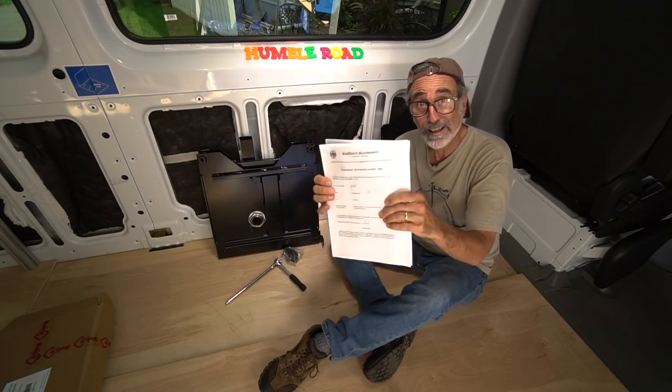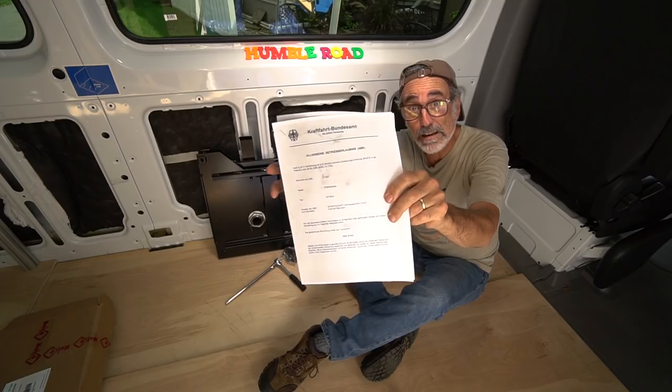We want to know what 'Schmatt' means — the directions are in German!